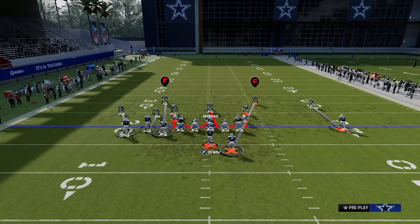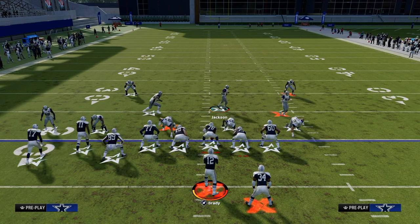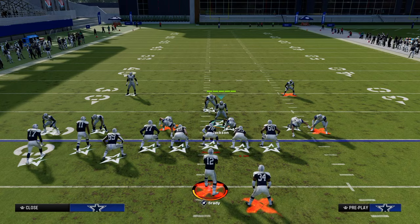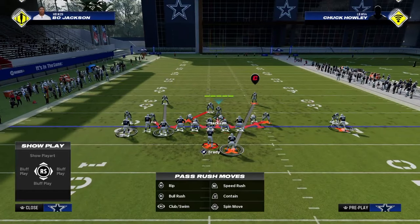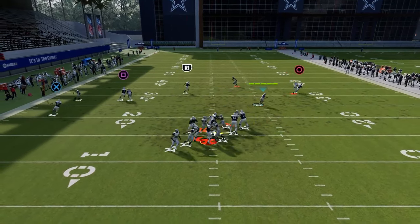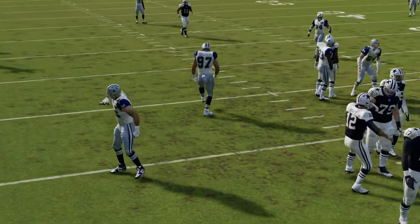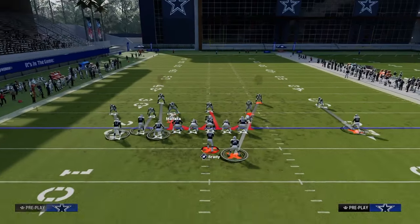You can get pretty good pressure from this defense while still maintaining the ability to send more rushers. If you want to send six, look at this setup right here — you can send six and this is going to absolutely scream at them. Nickel 3-3 LB blitz is all the way back — we thought it was gone, but it's back in a big way.